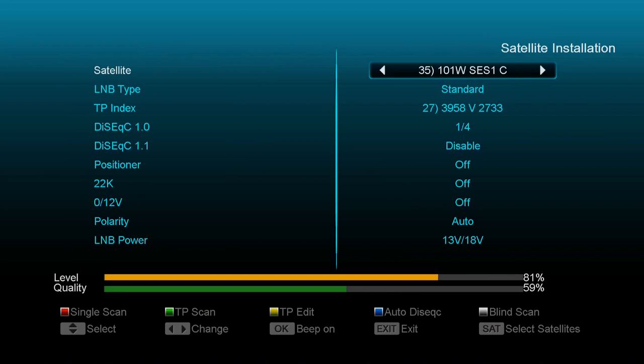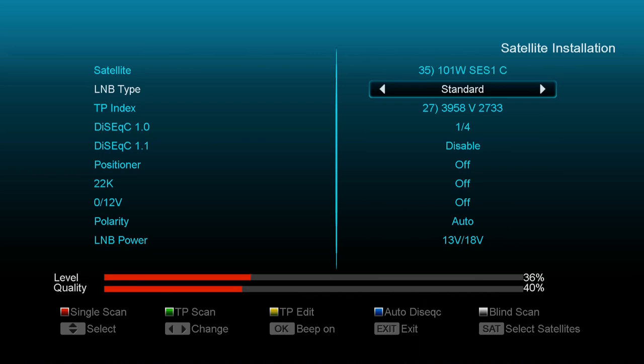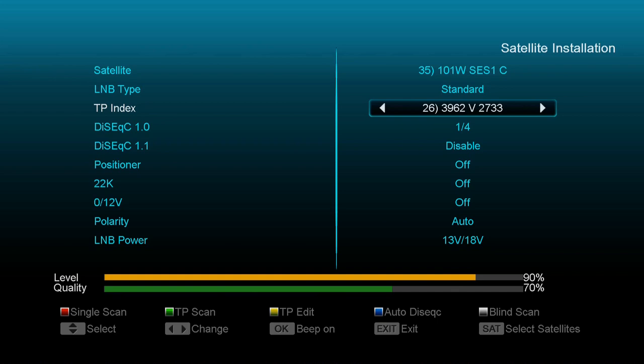All right, so now we're going to do a scan of 101 West, SES1 — I misspoke there, it's SES1, not SES2. So you want to make sure you've got your standard LNB for the C-band.